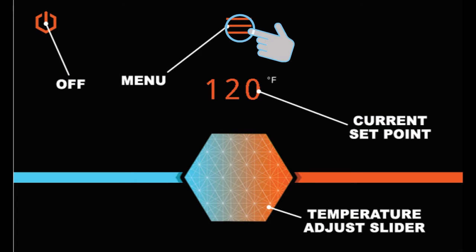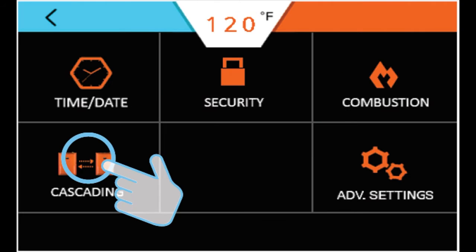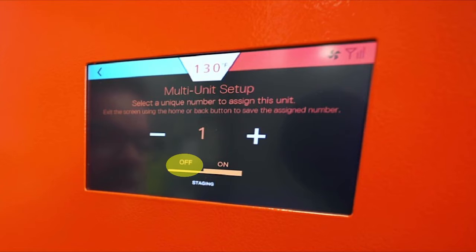At the display, navigate to the menu, settings, and cascading. On the cascading menu, turn staging off.